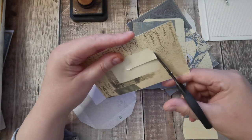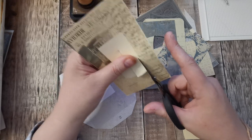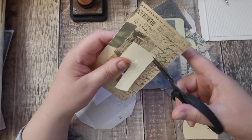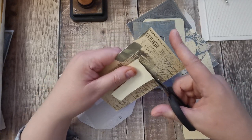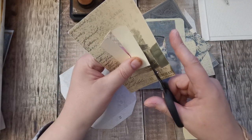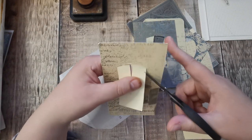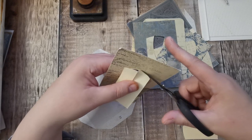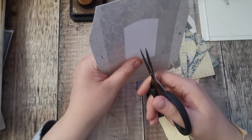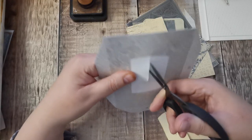Nearly there and I shall get them all inked up and put them into piles. I've got some acetate out. I'm going to put acetate in the windows. If you don't have acetate you don't have to use acetate - you can just have them open. You could use some packaging, or if you've got a roll of cellophane you could use that.